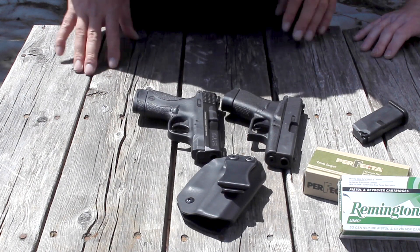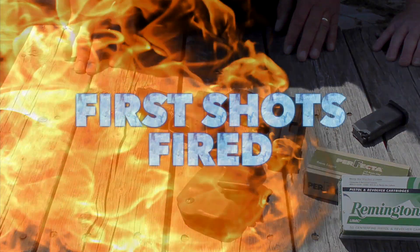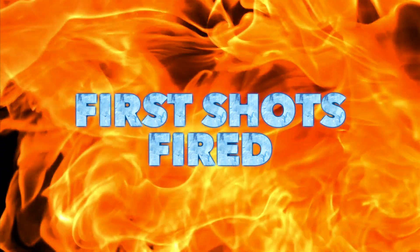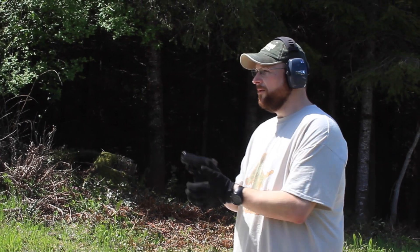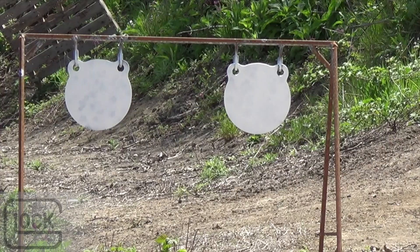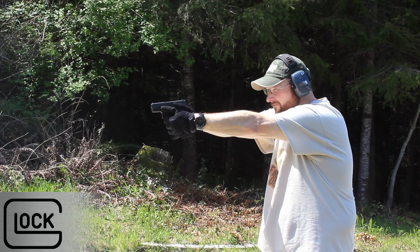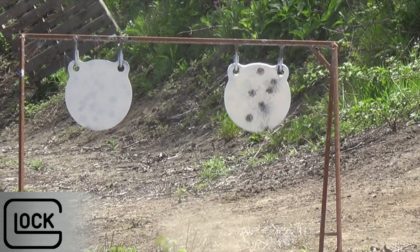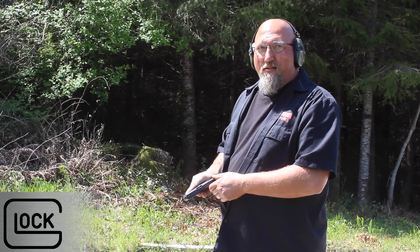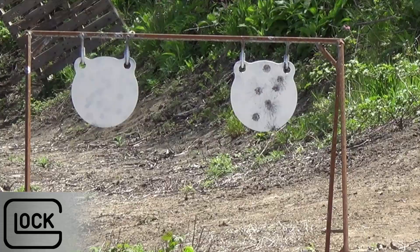Comfort Holsters has one on its way too, so we'll have another holster to compare and contrast. Bob, we've got the Glock 43 — first shots fired. Let's see what Glocks are famous for and see if they shoot every time and hit what they aim at.